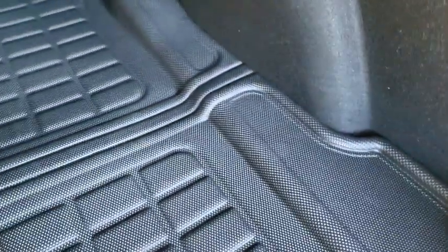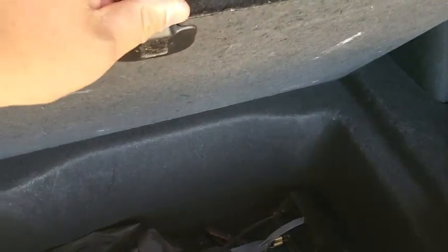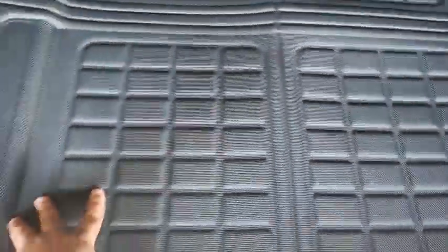Some people say, 'How can you get to the lower storage?' You just fold it up, get right to it. I've got my stuff underneath there, put it back, and it goes right back. It's cut real nice.